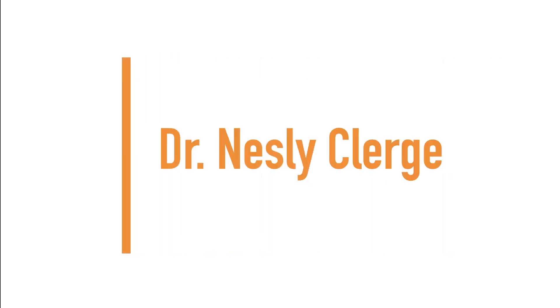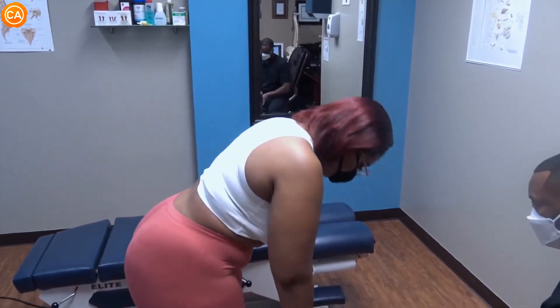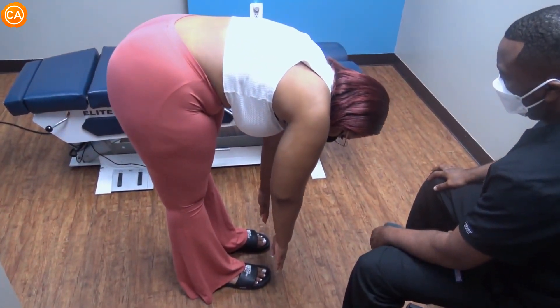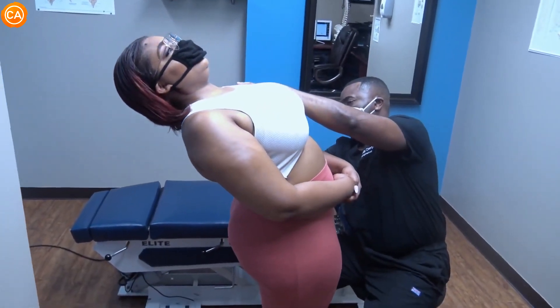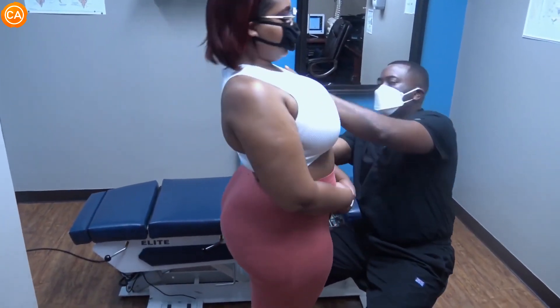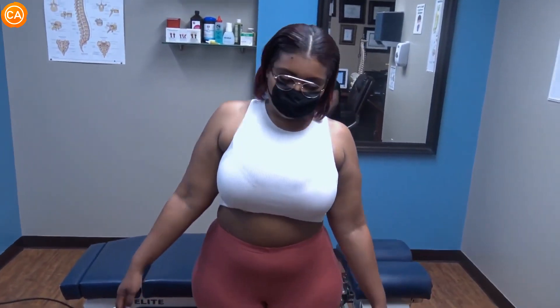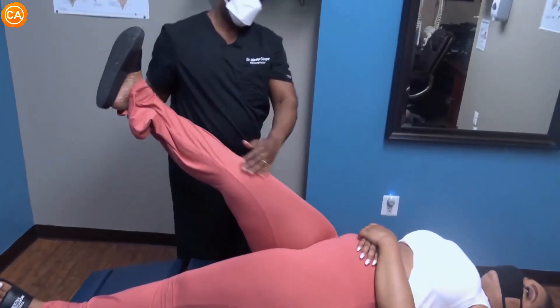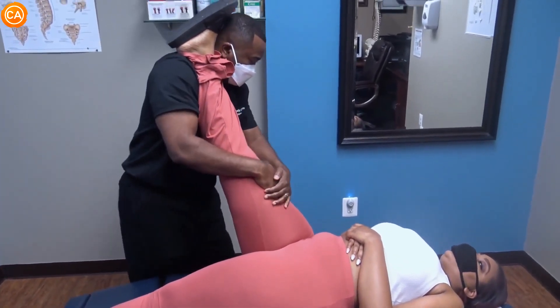Up next we have Dr. Nesley Clergy. Let's have you bend forward for me, trying to go as far as you can. This is as far as you go — there's a lot of tightness and stiffness. Now go backwards. Come on back — all right, that's as far as that goes for you. And let's have you go side to side. Just relax for me — let me know when this gets tight.